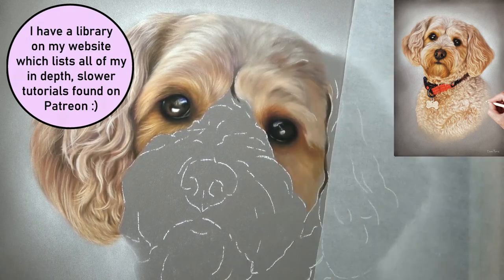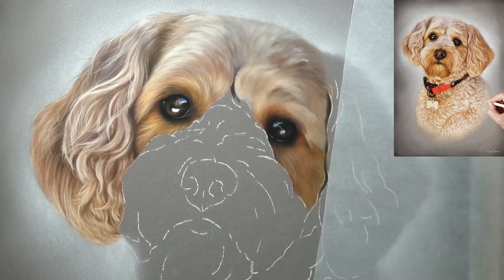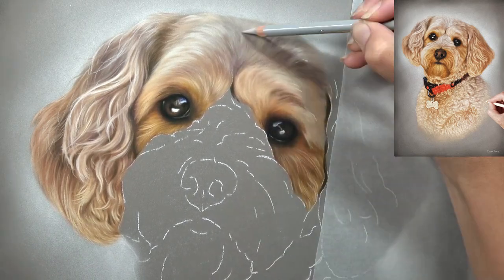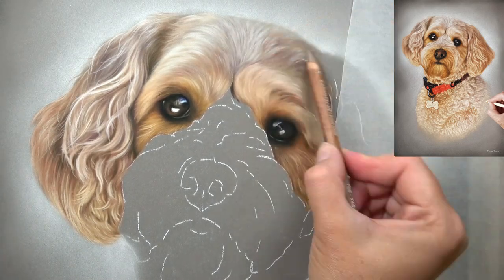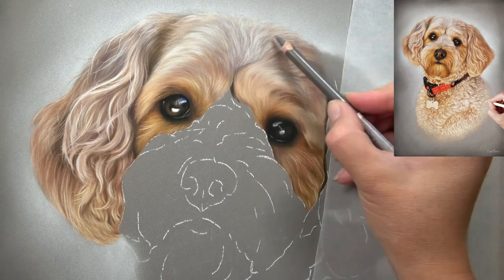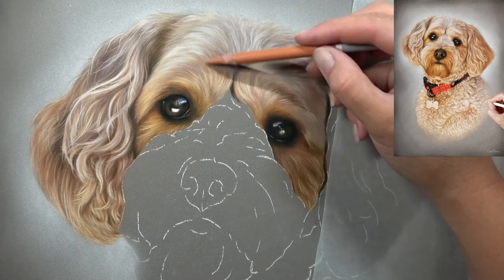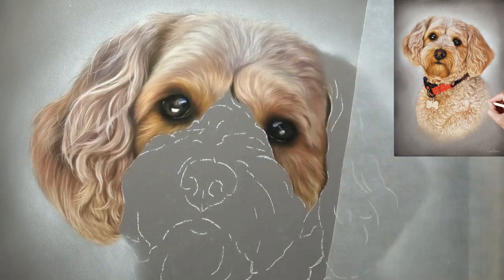Something I speak thoroughly about in all tutorials is contrast. This is really important and something I focus on early on — more so than the exact colour. I want to make sure my highlights are bright and my shadows dark, because that's what makes the portrait more realistic. The colour of fur in a photograph can vary across five to ten photos of the same animal depending on the environment, whether a flash was used, or whether it was taken indoors or outside.